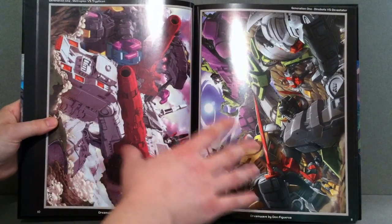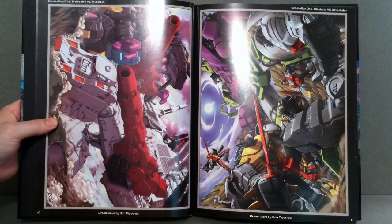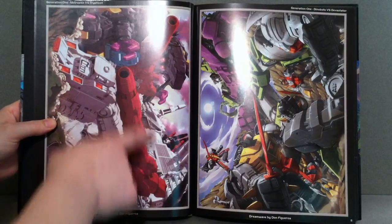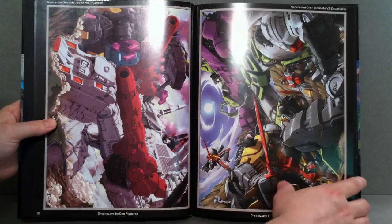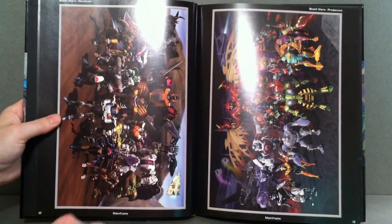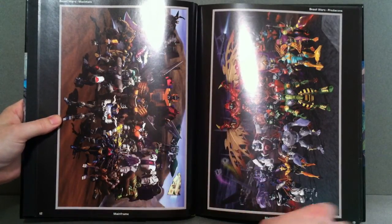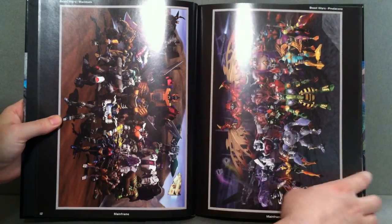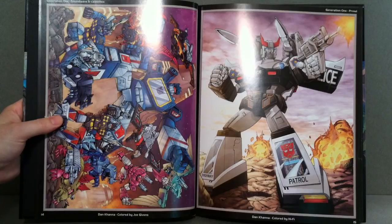It's really cool because if you want to know who any of these characters are and what series they're from, you can refer to that as well. You got Metroplex and Trypticon there, and the Dinobots and Devastator. And there's some Beast Wars — the Maximals and the Predacons. I know these are kind of sideways, but just keep looking at it like this — that's the best I can do for you guys.